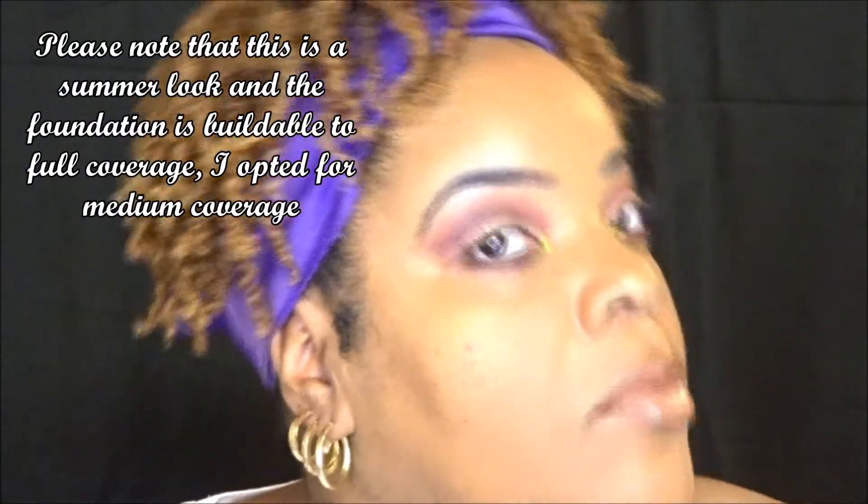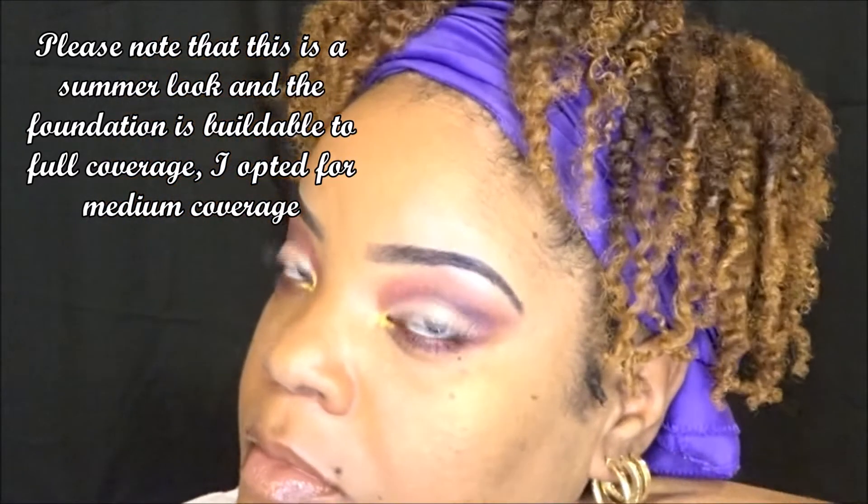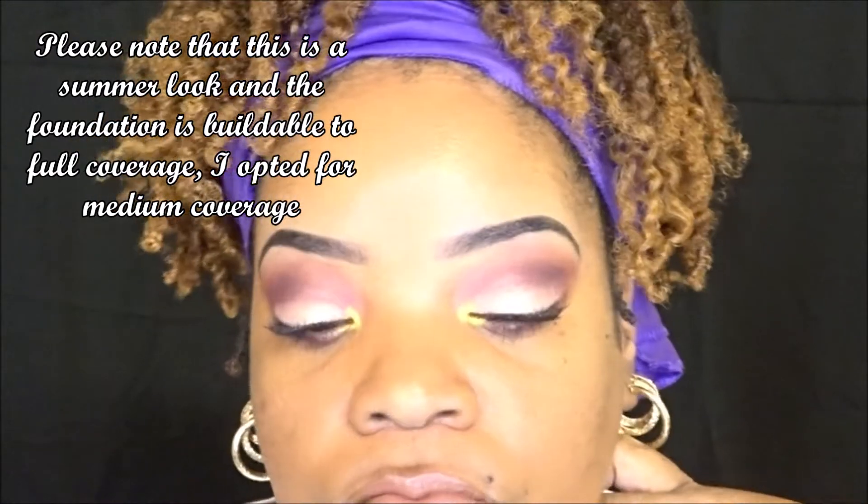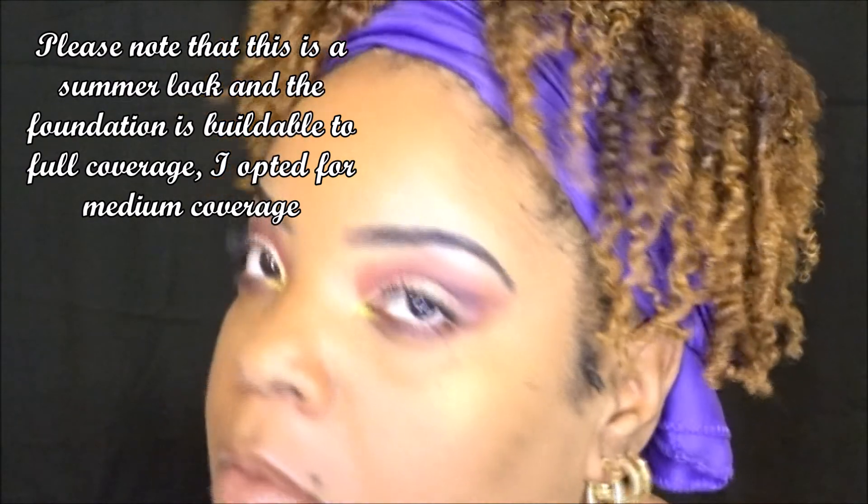I wasn't too sure at first, but I'm feeling it. This is a ColourPop gloss, so it will be listed below. And right there I just set my face with my setting spray. This is a close-up look at what the makeup looks like — just giving y'all some angles. I hope you're watching, be blessed, and most importantly, be a blessing. Smooches.